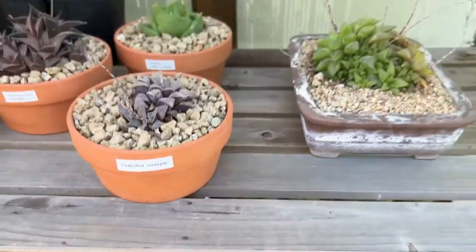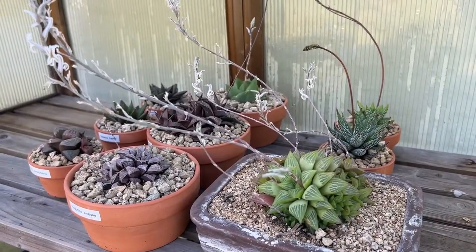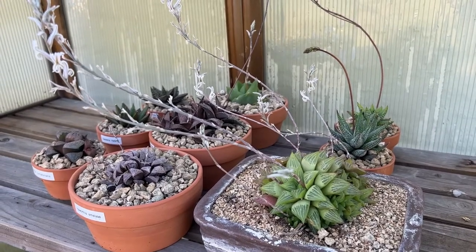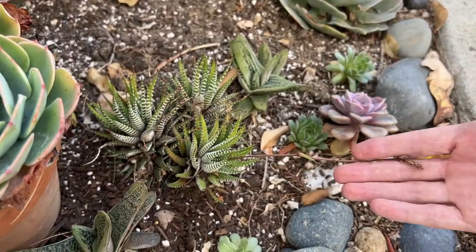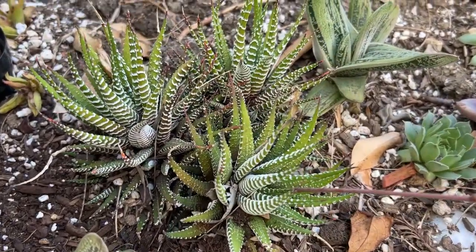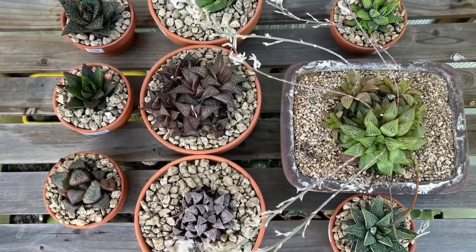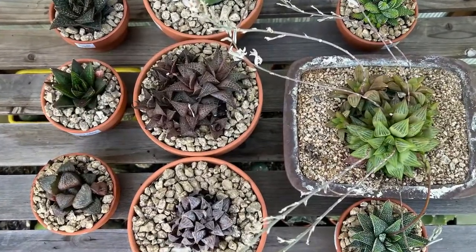And now to the stars of today's episode, the Haworthia. I only have 10 or so varieties, including some old-fashioned Haworthiopsis, or zebra plants, that I have planted in the ground. But most of my Haworthia I keep potted, as they are small plants, and it's easier to look at them this way.